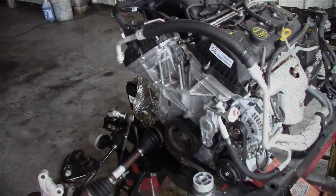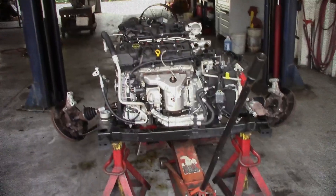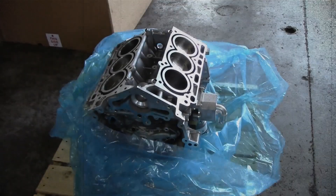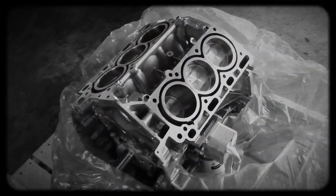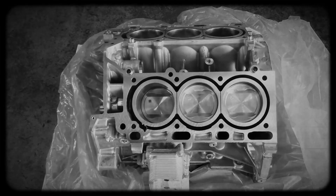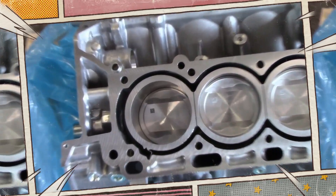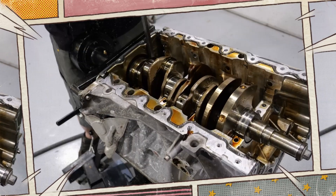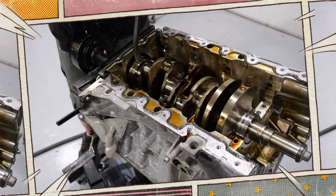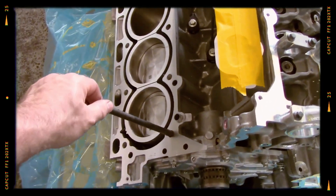The 3.7 Duratec V6, born from Ford's Cyclone V6 family, debuted in 2007. Designed with a focus on modern architecture, it features an aluminum alloy block with an open deck design, making it lighter than its iron block predecessors. The bore was increased by 3.0 millimeters over the 3.5 version to achieve the 3.7 displacement. Inside, it sports a forged 4130 steel crankshaft, billet steel main caps and cast-in piston oil squirters, features that help it handle higher loads and improve durability.